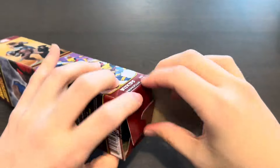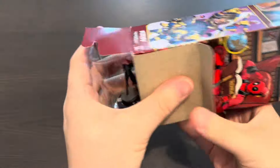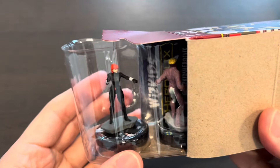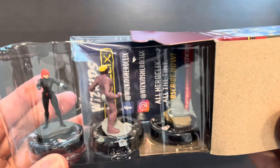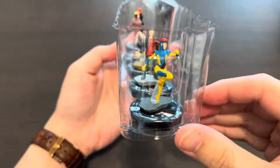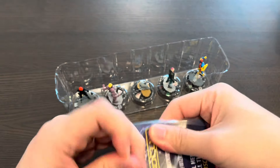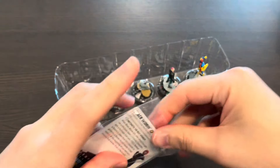Let's open our very first booster. Looks like we got a Black Widow — that's a common figure. We've also got a common Cannonball, Jeff the Land Shark, Quentin Quire Kid Omega, as well as a rare Jean Grey. For our very first booster we got a wide variety of characters. I was actually very surprised to see Black Widow as part of the set.